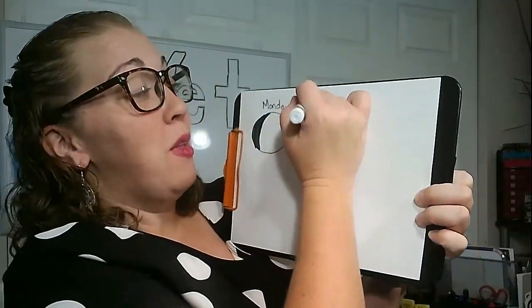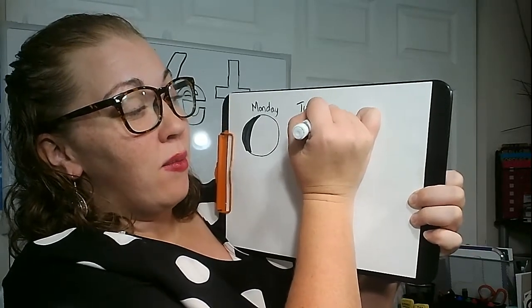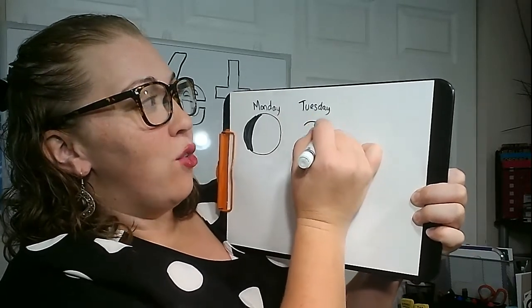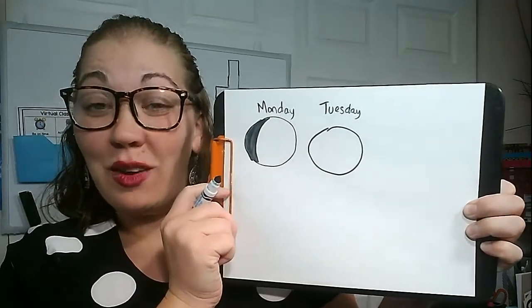And then Tuesday, you'll write Tuesday and draw Tuesday's moon — draw what it looks like tomorrow. I'm excited to see everyone's posters. Go to the next slide and see what's next in science.